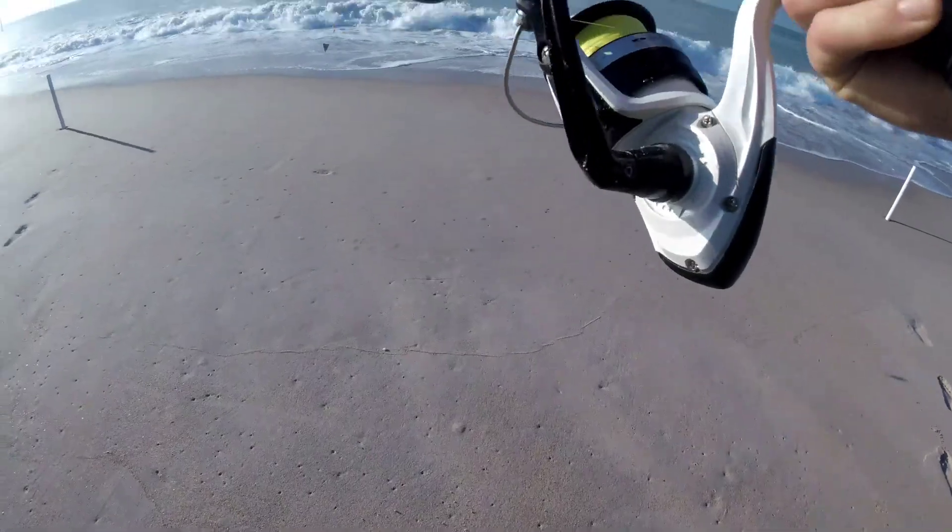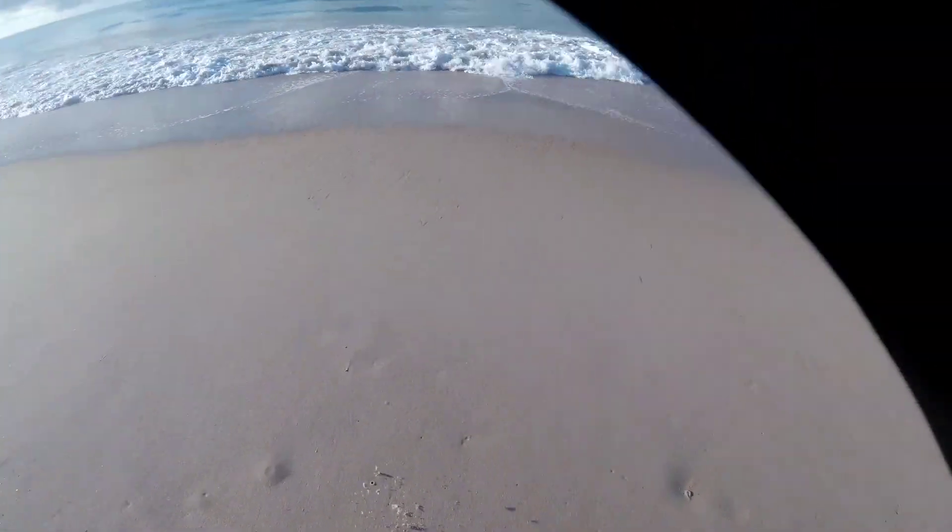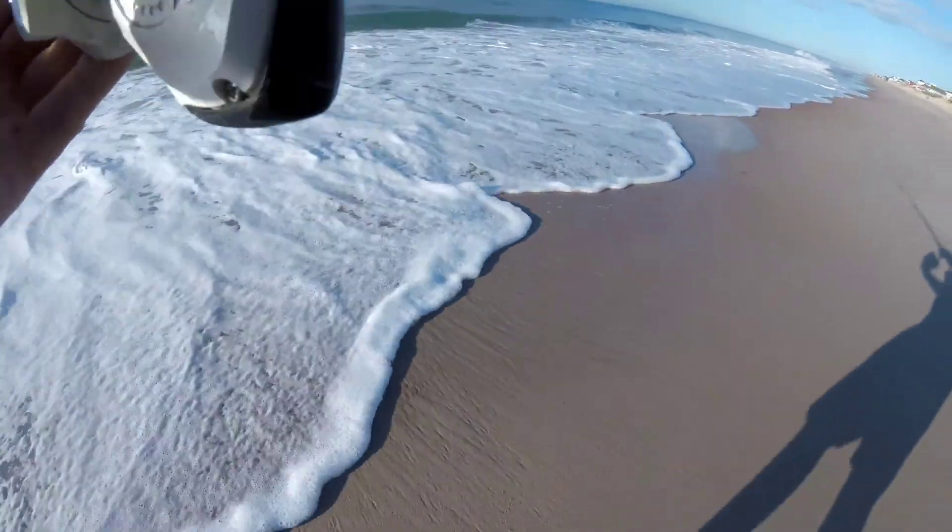I'm just going to put some fish bites out right now. It's still shallow and my shrimp's still frozen.